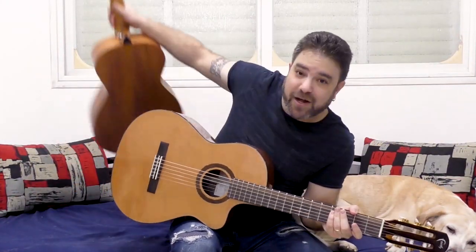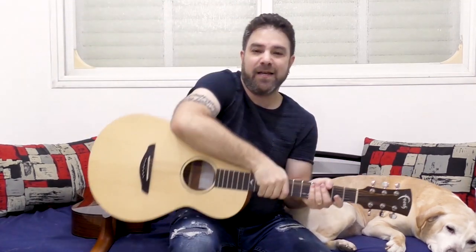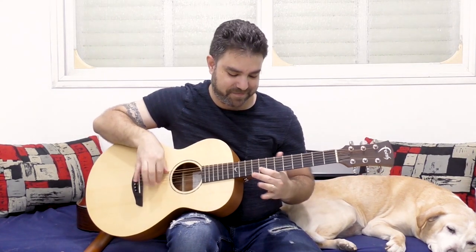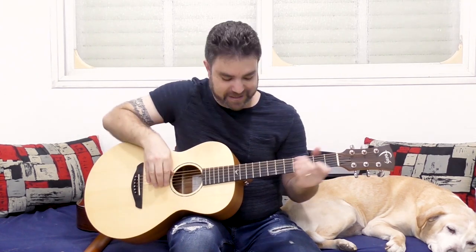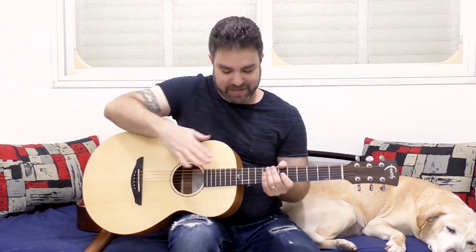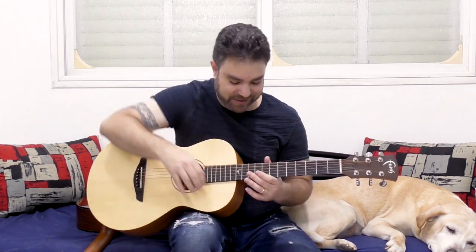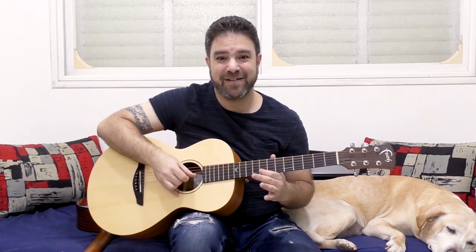If you want to play this on an acoustic guitar — surprise — you won't get the same result. Because of the lower action, it would produce exactly the opposite result. If you play this technique, you're hitting the steel frets. So you do want to pick using your fingers to get a clearer sound.